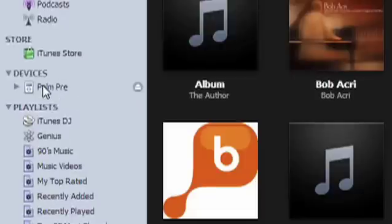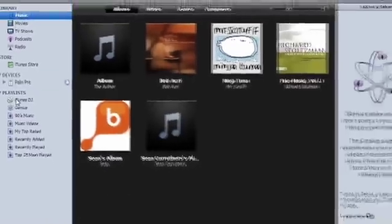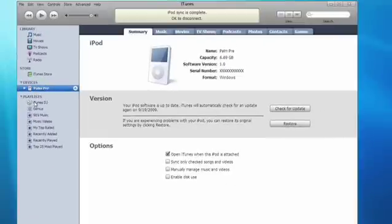As a result, when Apple releases updates to iTunes, it often stops the Pre from syncing. If you're a Pre user and you use iTunes to sync your media, you may want to stay one revision back when Apple releases new versions so that Palm has a chance to catch up and re-enable syncing in the Pre.